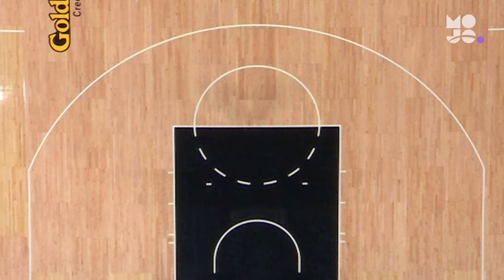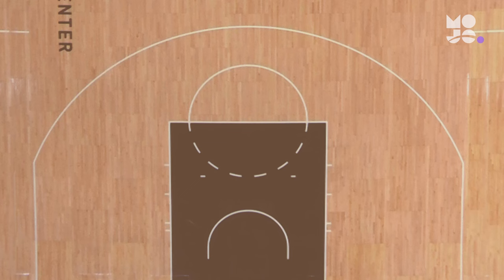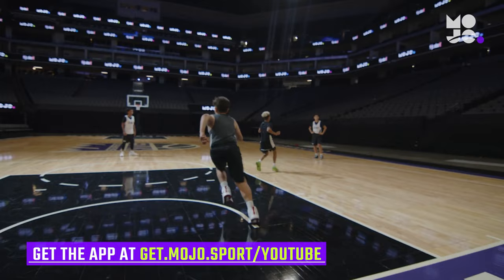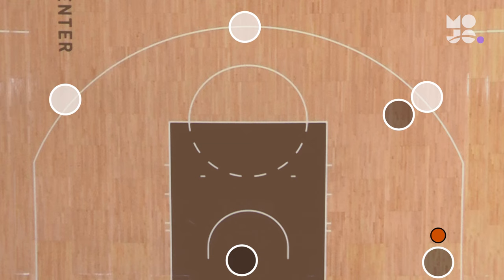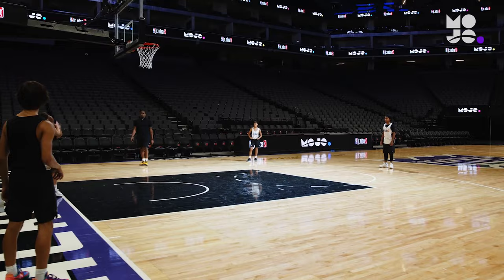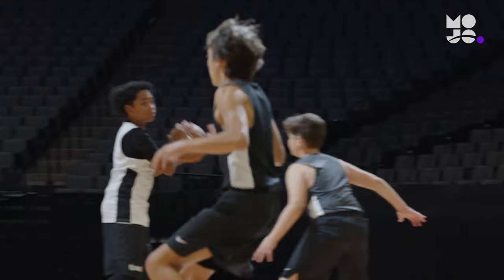Practice closing out and help defense in this game we call Crisscross. Use a half court. Divide players into teams of three — one team in white, one in black. The team in black lines up along the baseline; the team in white lines up across from them at the three-point line. The player on the far left of the baseline starts with the ball. They pass to the teammate next to them and sprint to guard the player diagonally across from them. The player with the ball then passes to the next teammate on the baseline before sprinting to guard the player directly in front of them. The final player on the baseline passes the ball to the player in white directly in front of them before sprinting to guard the player diagonally across from them.